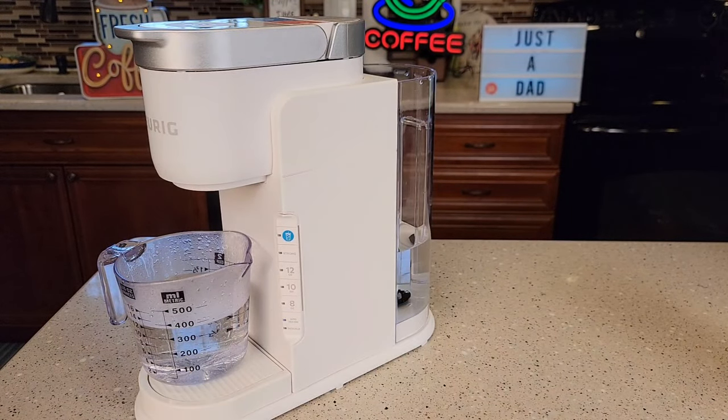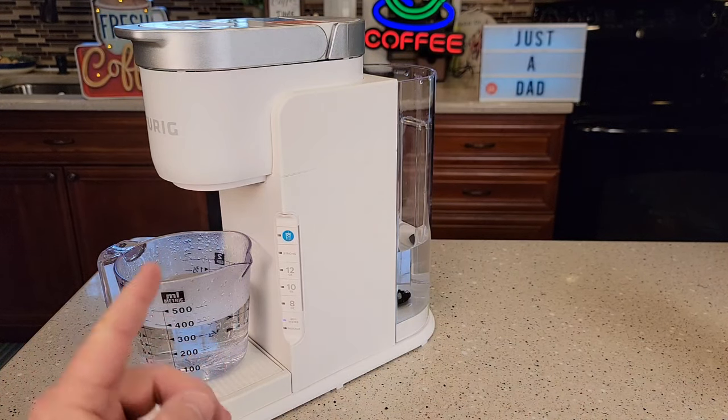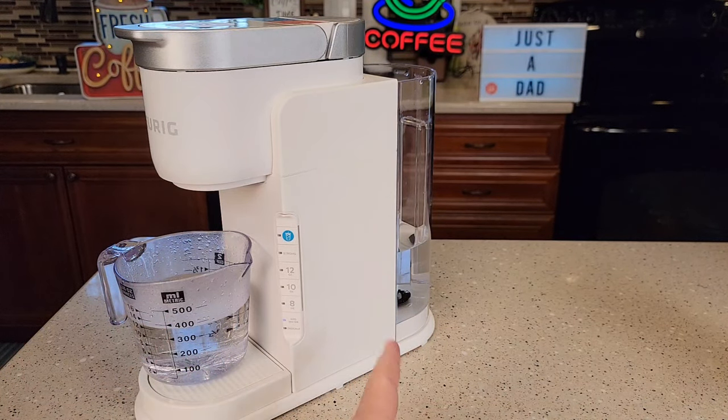I hope this video helps. If you could, give it a thumbs up below the video — that really helps my YouTube channel. I've got several different videos on this coffee maker: how to use it, how to make iced coffee, how to use a reusable K-Cup, how to put it into high altitude mode, and how to add a filter in the back. I really appreciate everybody's support — please like and subscribe, and thanks so much for watching.